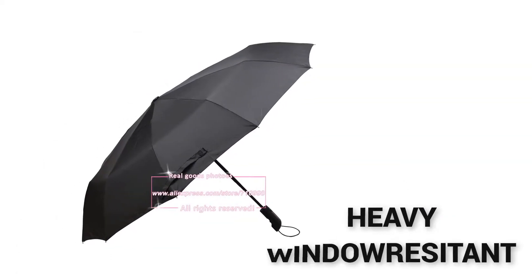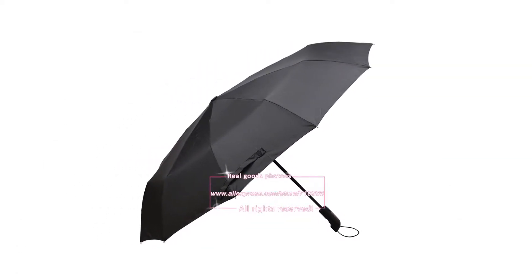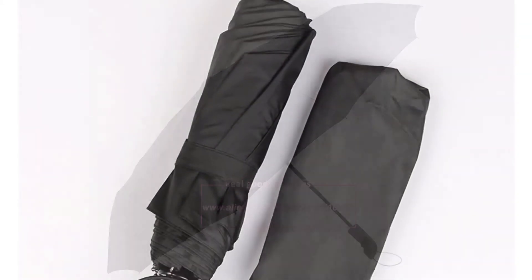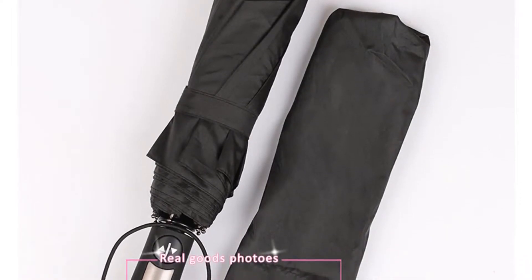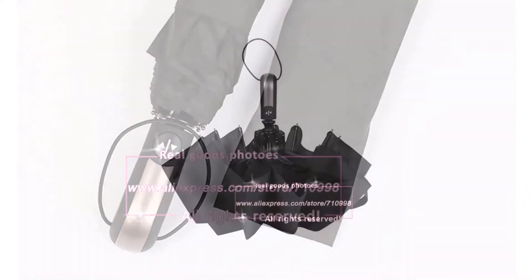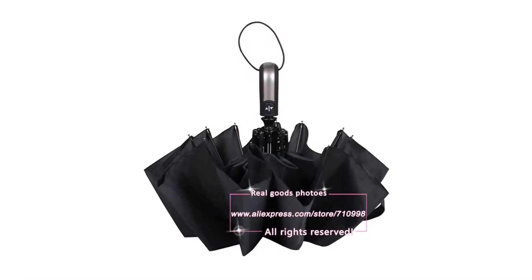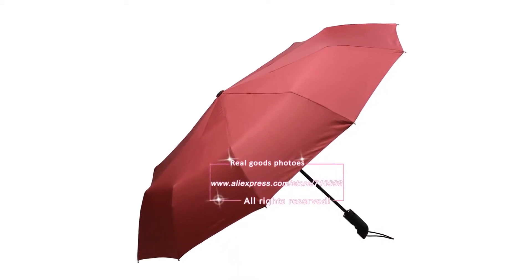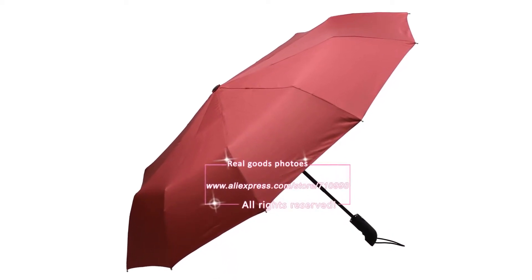Heavy wind resistant. Even after testing with 400 open and close cycles, there was no performance degradation. Close examination after testing showed no shrinkage or anomalies within the fabric or the structure. We did not release this umbrella until all of our rigorous testing was completed. We have a Sten2 Laboratory test report. This is the windproof umbrella you have to choose from us.